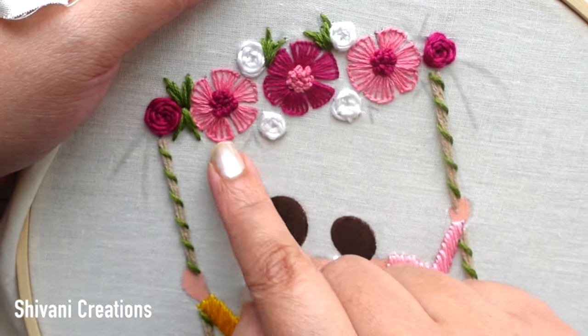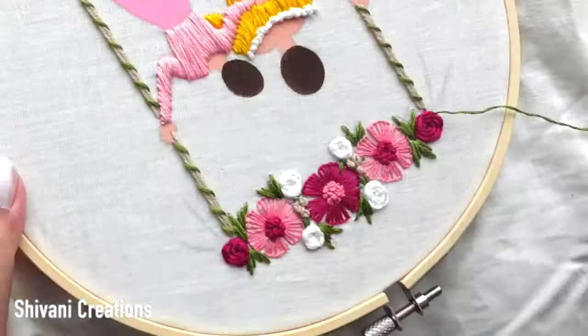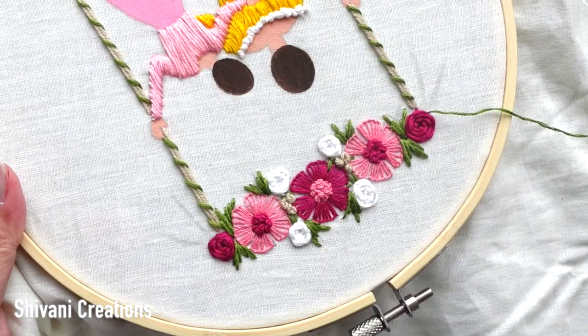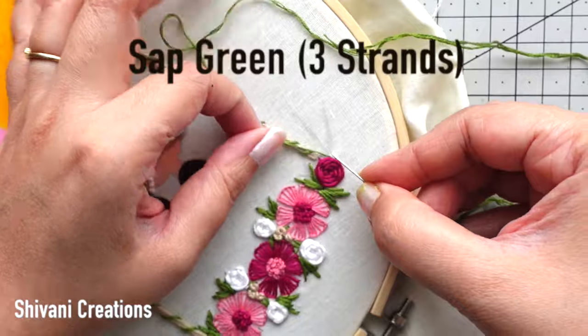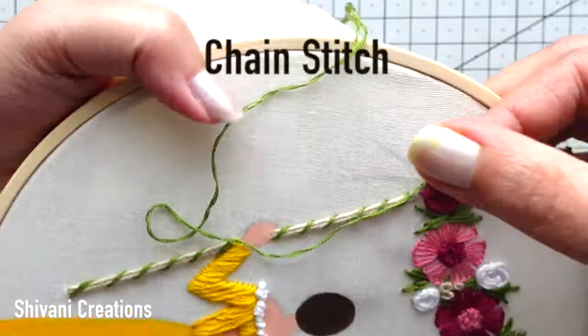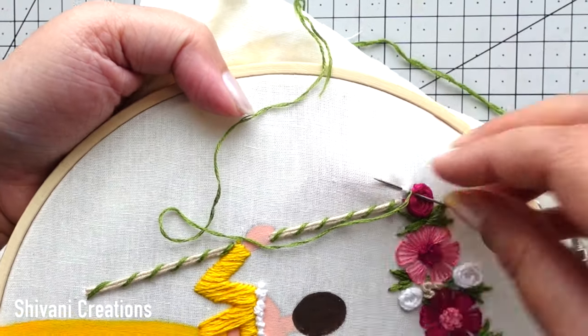With a similar method I am going to add some more leaves here and there. Leaves are added and I have also filled the gap between flowers using some French knots in beige color. Then taking sap green color, three strands embroidery thread, and doing chain stitch technique to make some stems.